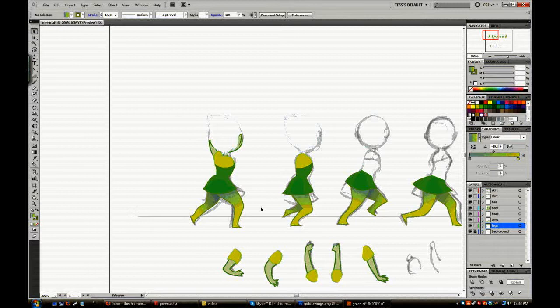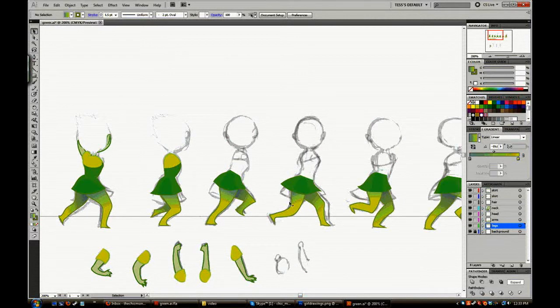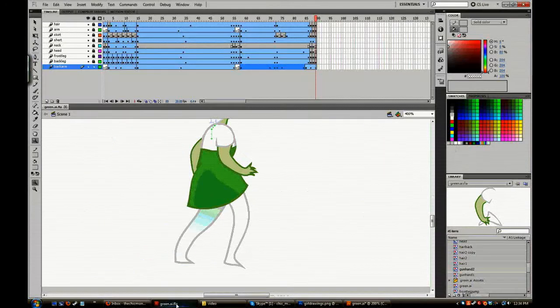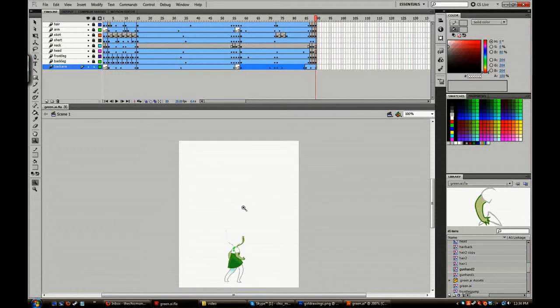It's a lot easier to make multiple characters if the suits are all the same. The suits will be white — the only differences will be the color of the skirt, the top piece, the heads, and the skin. The major suit animation won't be touched, which is really helpful when animating many similar characters. Each girl will have her own small separate animation at the end that adds a little character. Next I'm going to take this into Flash.